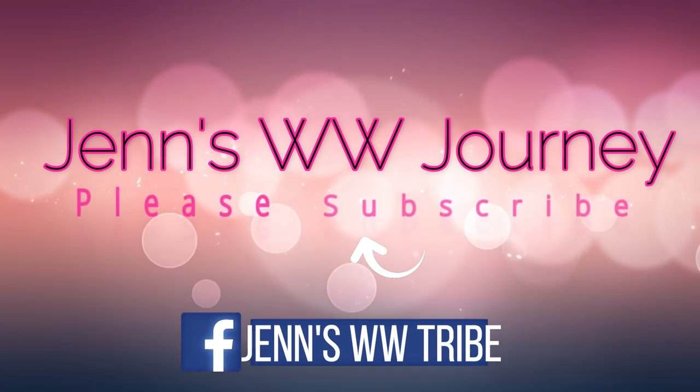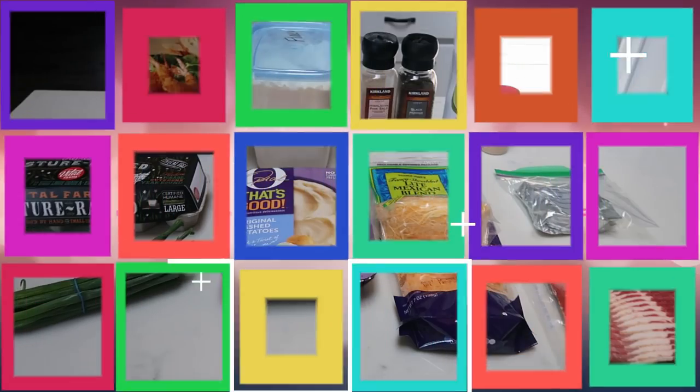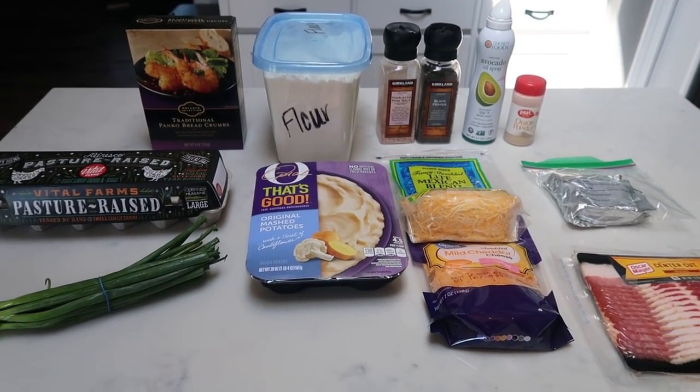You can also cook these in a traditional oven if you do not have an air fryer. In my opinion, they just come out a little bit better in your air fryer. I do have my air fryer, the Power XL Elite, linked down in my Amazon store and in the description box. So if you're looking for an air fryer, I absolutely love mine. So let's get into the recipe video for tonight's WW friendly air fryer recipe.